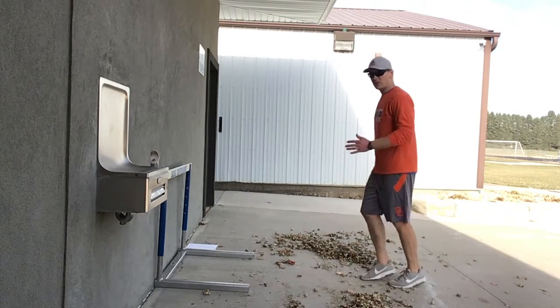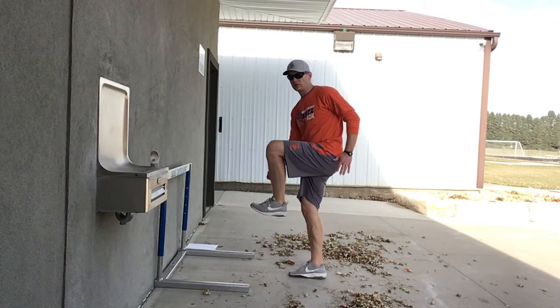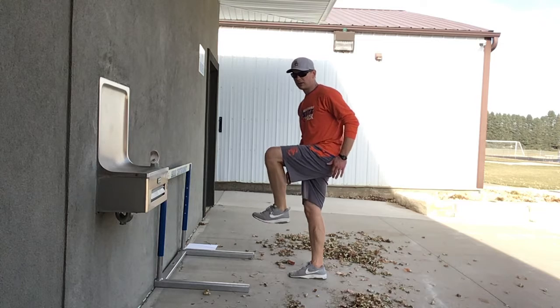You're just going to kind of march up to it. You're going to work on driving that knee. You want your toe dorsiflexed up — don't leave it down like this, get it up like this.